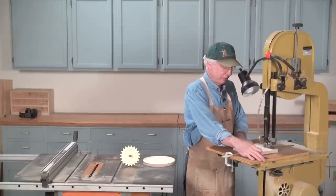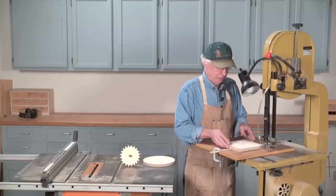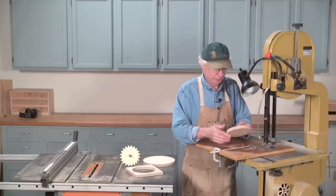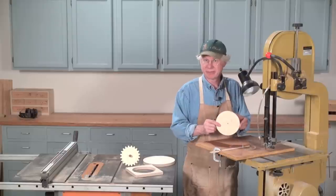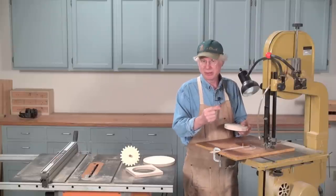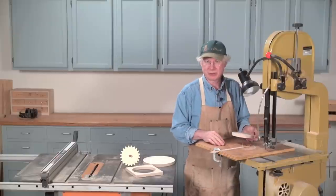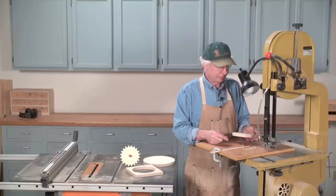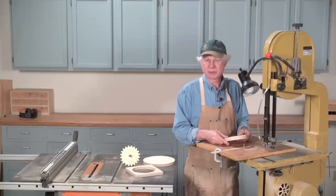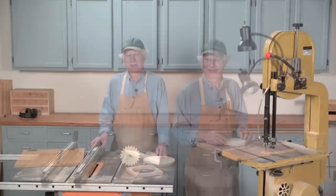When you're all done, just withdraw the piece straight back, just the way you cut it. Off comes the waste, and off comes a perfectly round circle — it's that simple. One thing to mention: the width of the blade is important. If you use too wide a blade, you can't really negotiate a curve very well. The size of the blade is determined by the radius of the circle. Here I used a quarter-inch blade, which is probably about the right choice for almost all circles up to this size.